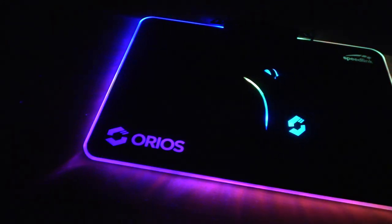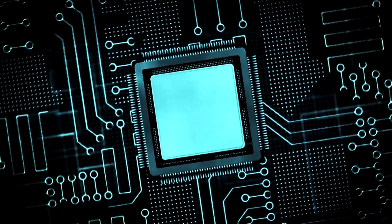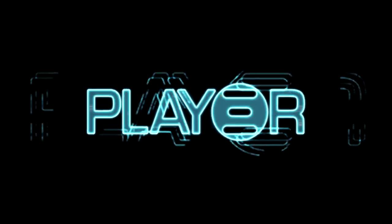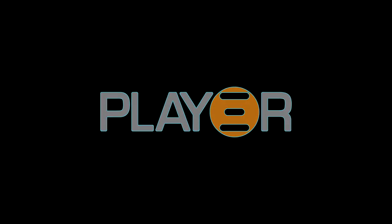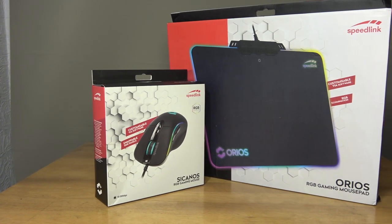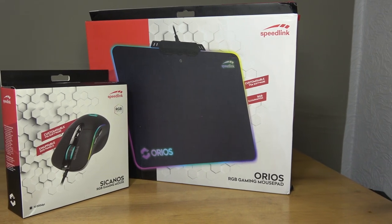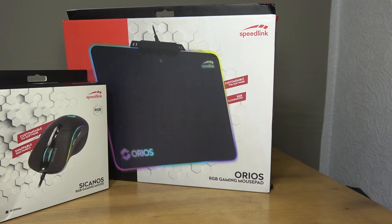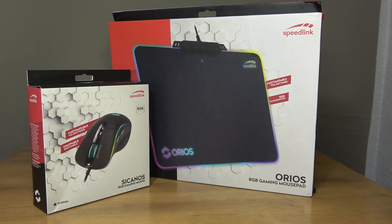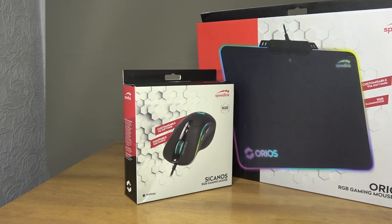Hey folks, Joe here at PlayerTV once again, and today we take a look at Speedlink's latest offering in the form of an RGB mouse and pad. Speedlink isn't really a name that is commonly referred to when talking about peripherals, however they have been producing some stunning examples, and today we take a look at the Sucanos RGB gaming mouse and the Urias RGB gaming mousepad. More on that shortly — let's first focus on the unboxing experience.